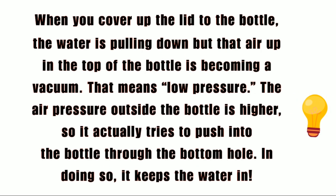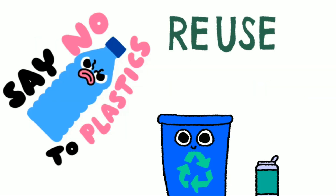When you cover up the lid to the bottle, the water is pulling down but the air up in the top of the bottle is becoming a vacuum — that means low pressure. The air pressure outside the bottle is higher, so it actually tries to push into the bottle through the bottom hole. In doing so, it keeps the water in. That's it!